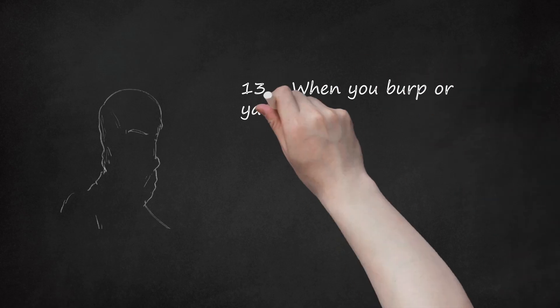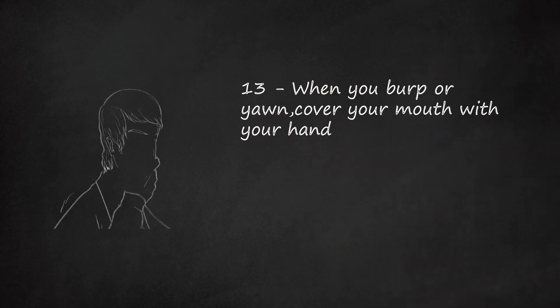Step 13: When you burp or yawn, cover your mouth with your hand. No one really wants to see what's going on in your mouth.